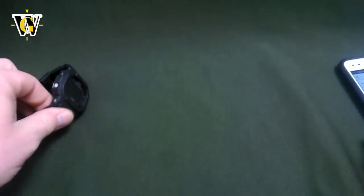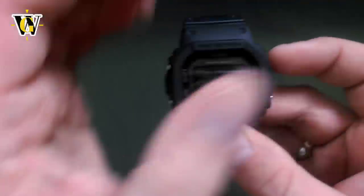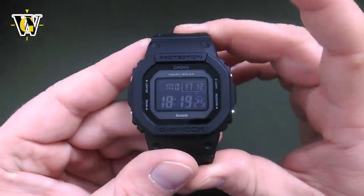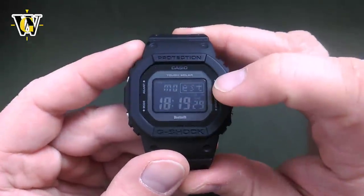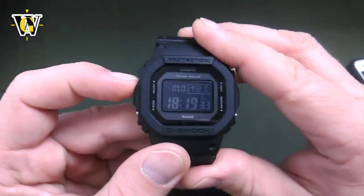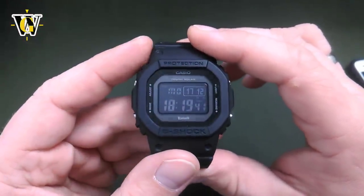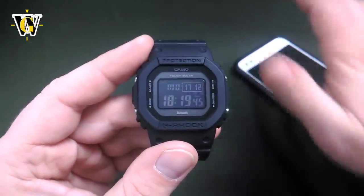Now once the reminder is set and you press the light button, you'll see the light go on and off. With the lights turned off in the room, once the watch light turns off, it's going to blink in red color to tell you that you have a reminder set for today — which I find pretty cool. When you want to see the reminder text, while in the home screen, simply press the adjust button and it's going to scroll the text across the little screen.